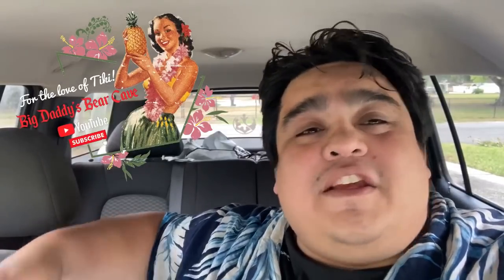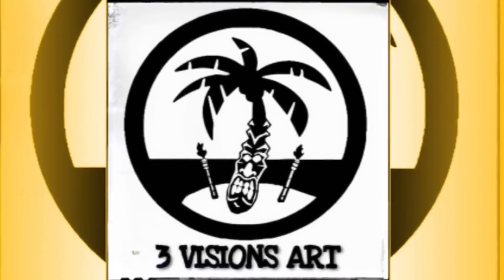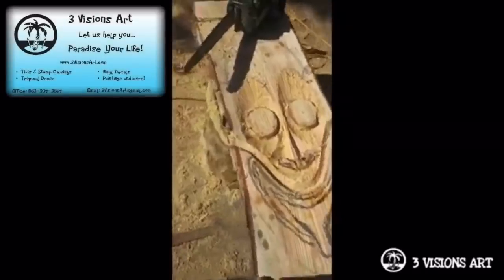Hey, what's up my tiki friends! Today I'm going to be doing a little bit of a short road trip, heading over to 3 Vision Arts — my buddy Shane Parks' place. He has an art design tiki studio and he's awesome. I definitely encourage you all to check him out. I had him do a custom piece for me, so today we're going to go pick it up. Come with me!